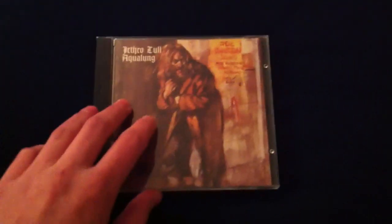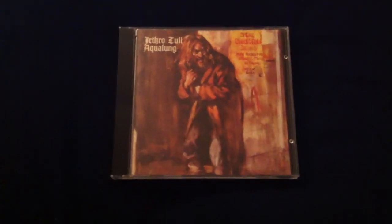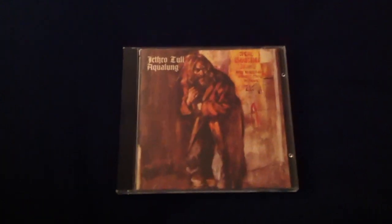Hello, this is Mr. Maximus Film, and today I'm doing an album review for Jethro Tull's 1971 album, Aqualung.